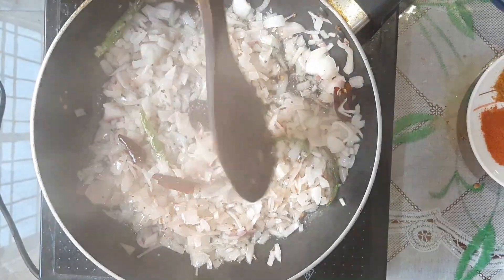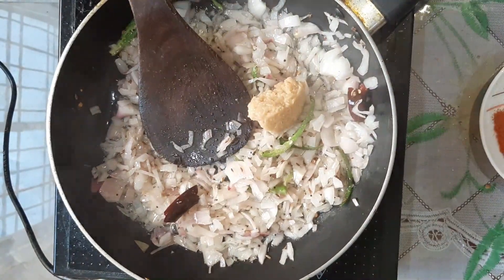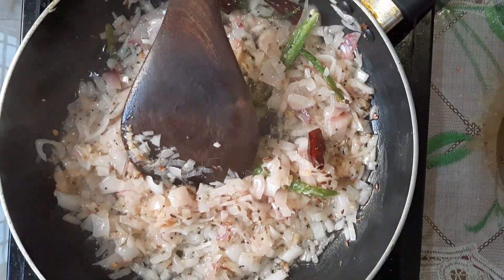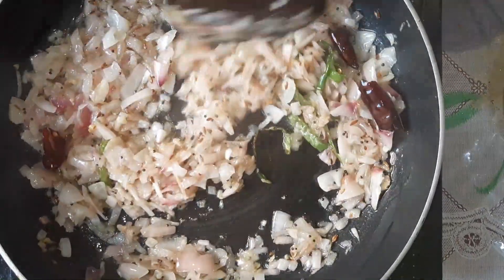Add the oil. The oil will be heated, then add the water.